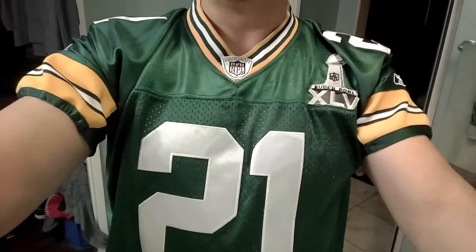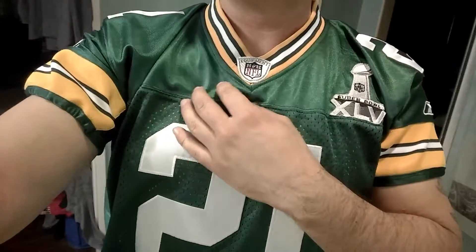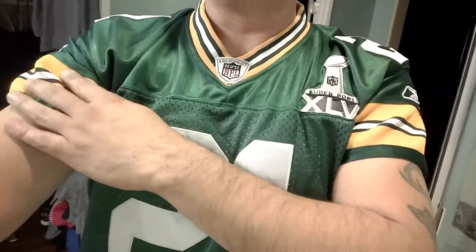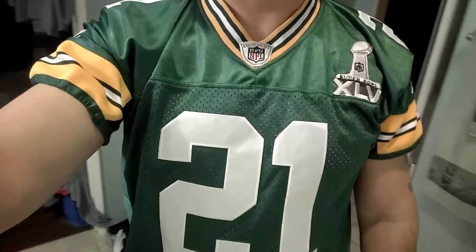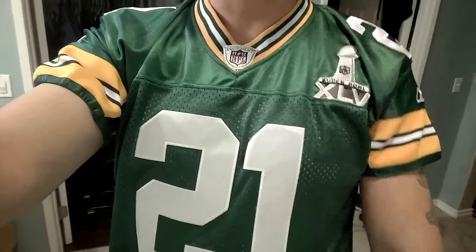Some jerseys are harder, like the Raiders one and other jerseys that are blank up the sleeve — those are easy because you don't really have to move anything. But jerseys like this one, you do have to alter them if you want to get that game-issue jersey cut look.